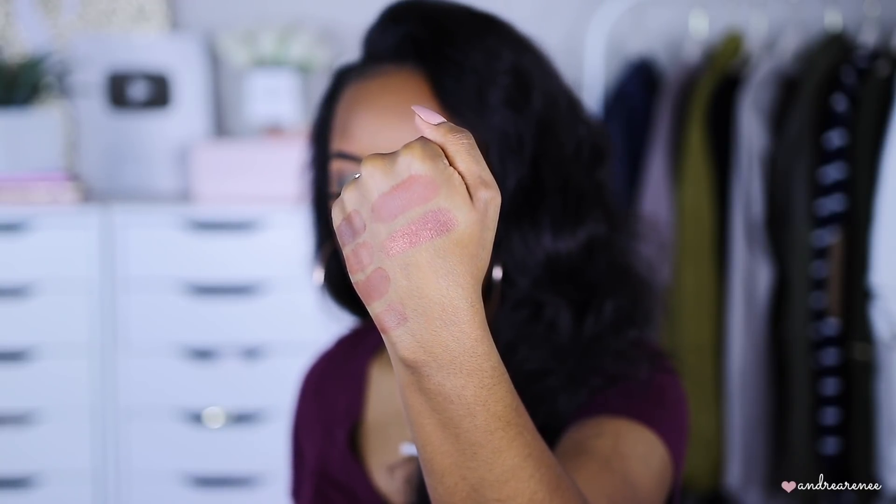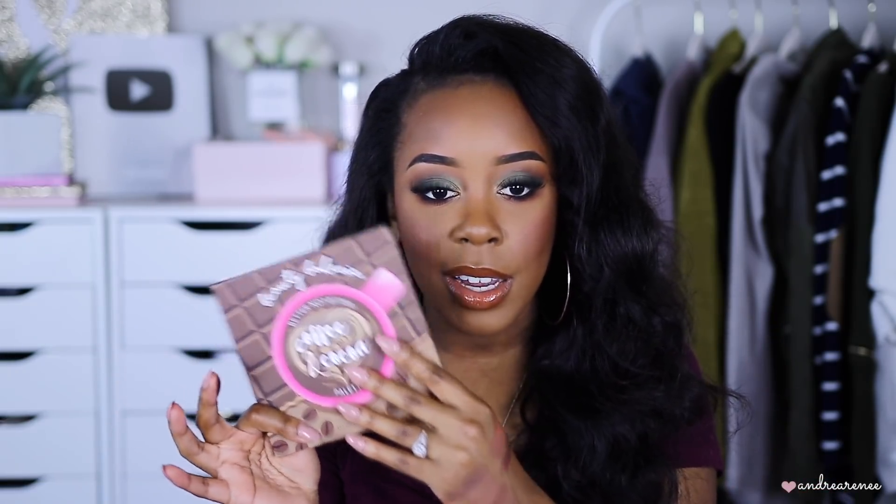Next I have this one by Beauty Bakery — this is their Coffee and Cocoa palette. I use it more as eyeshadow but I wanted to show you guys this palette because there's a shade in here called Anti-Depresso which is really really pretty on deeper skin tones as a bronzer. It has a little bit of gold shimmer and it's gorgeous on the skin as a bronzer — also really pretty as an eyeshadow. I just don't use it as much as a bronzer anymore.